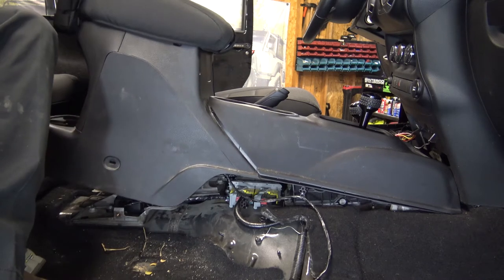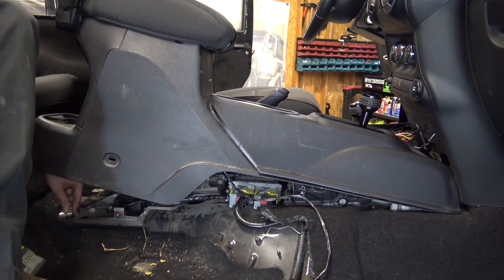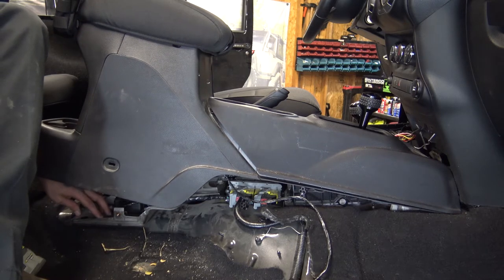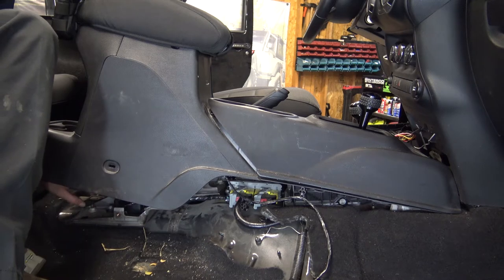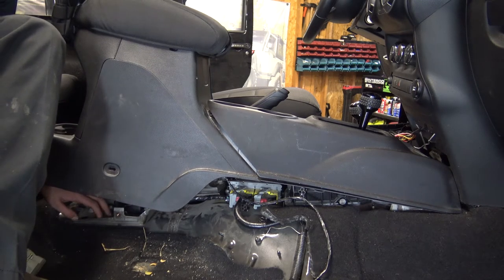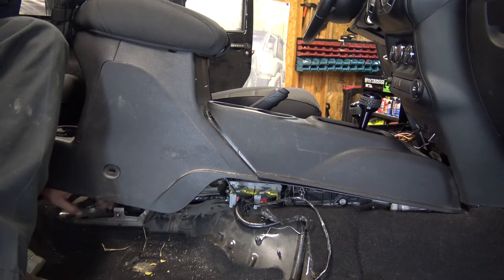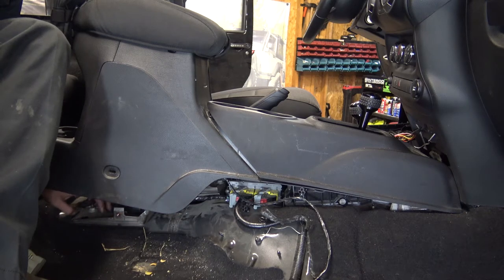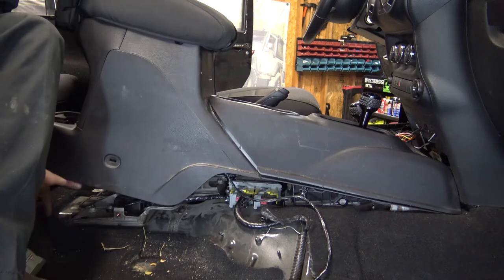The reason you want to get back here is there's actually a spot right here — at least on a 2015 two-door — that is just big enough for this little module, the proximity sensor. You want it to be somewhat in the center of your vehicle. If you have a four-door, the instructions for the module say you want it somewhat centered in the vehicle.